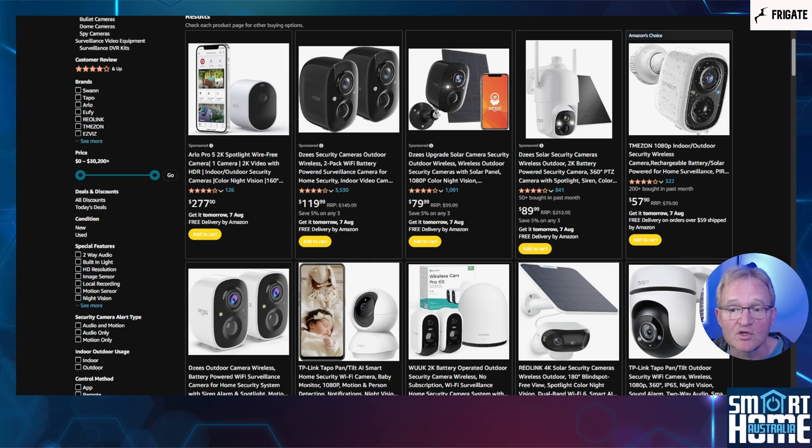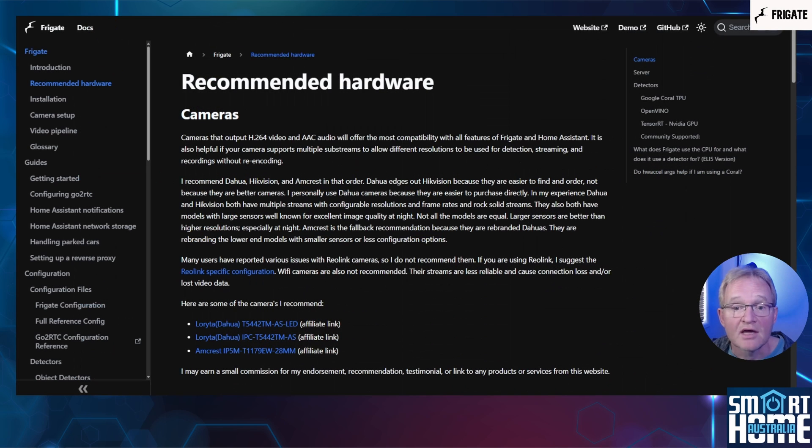Now to your camera that you'll be using with Frigate. These days the market is flooded with security cameras. A lot of these come with subscription plans, internet access requirements, and cloud-based storage. Frigate aims to avoid all of these with local processing for object detection and storage of your recordings. To get Frigate up and running, you're obviously going to need security cameras that can stream footage locally.